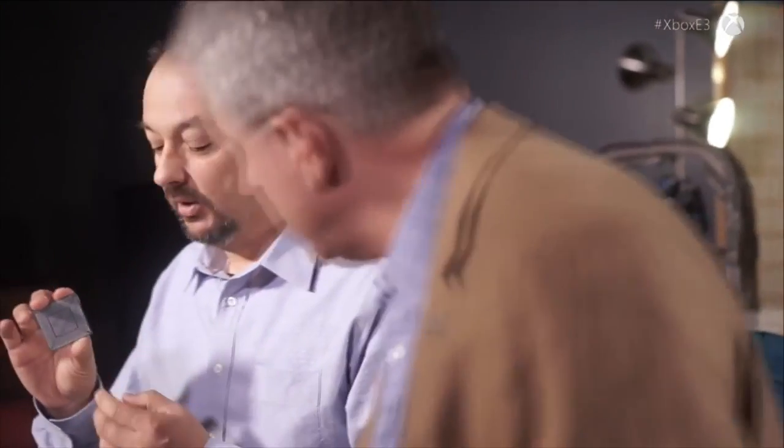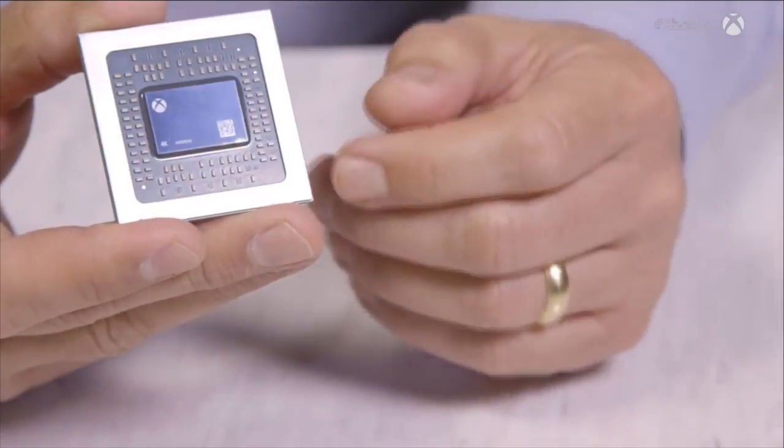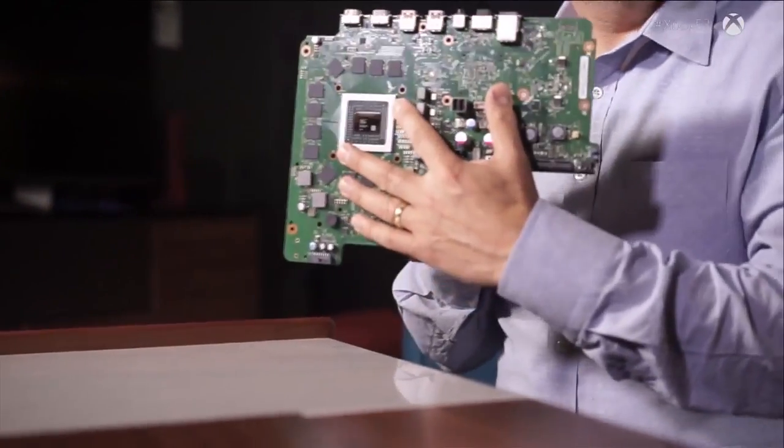We take that piece of silicon and mount it on what we call a package. That package takes those 15,000 signals, interconnects, and breaks them out to something we can manage — 2,400 signals on the back of this package. This is the largest package we've ever used: a 50 by 50 millimeter package. This is then the core component for the motherboard — it's the brain, and the motherboard is kind of the skeleton.